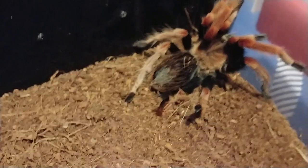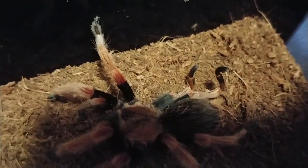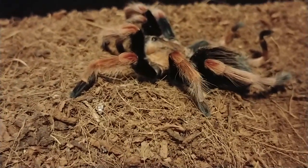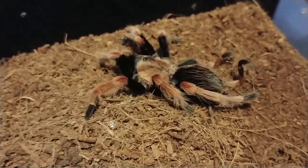If you haven't seen my video 'the brachy with the bad molt,' check it out. But here she is — she's still kicking. She's way more skittish than ever, but as you can see she's got those two damaged legs, and the one that I just don't think that leg's great either.